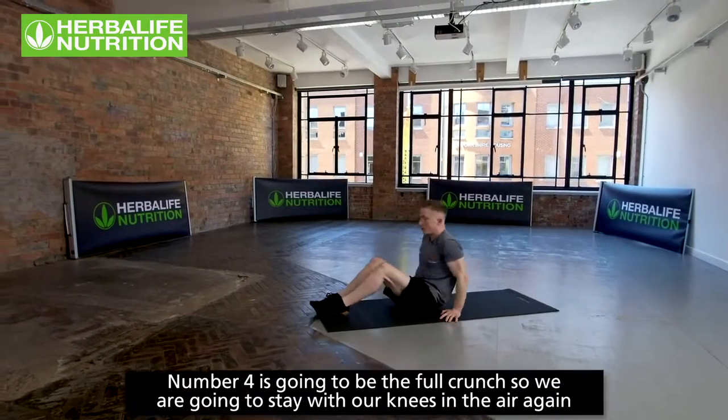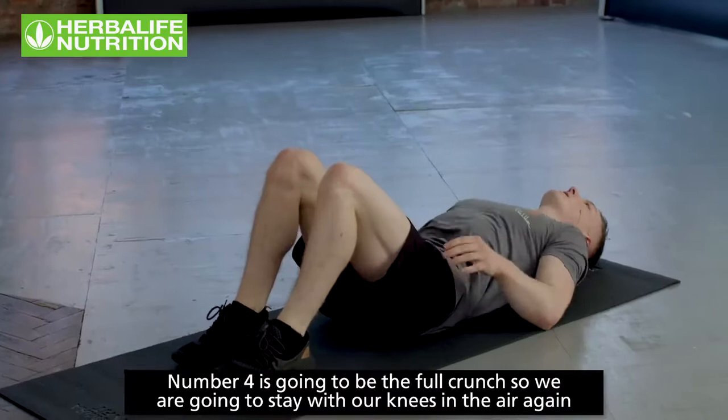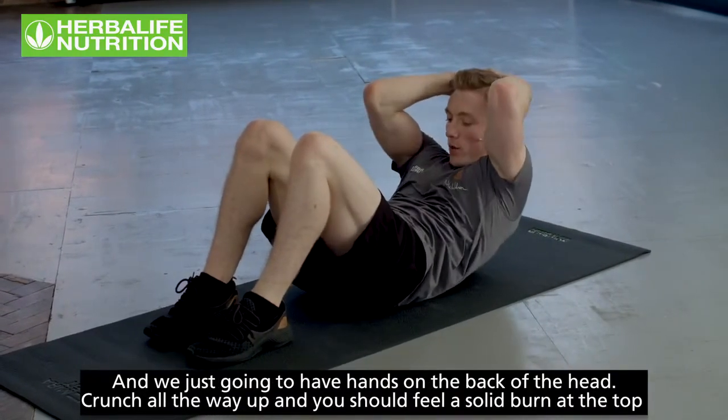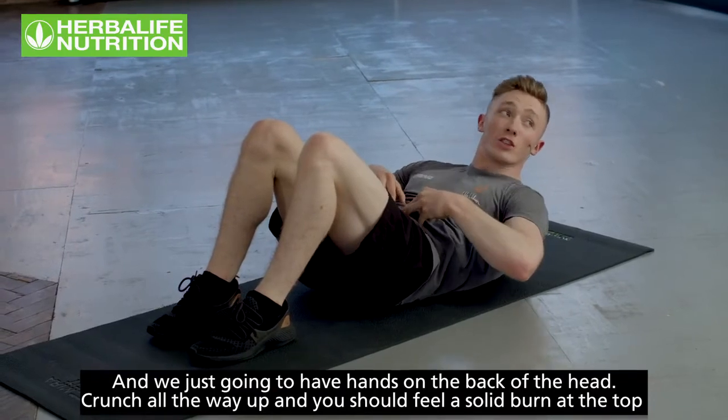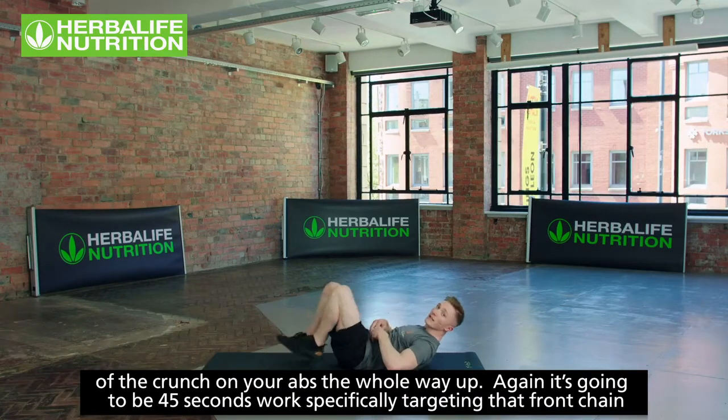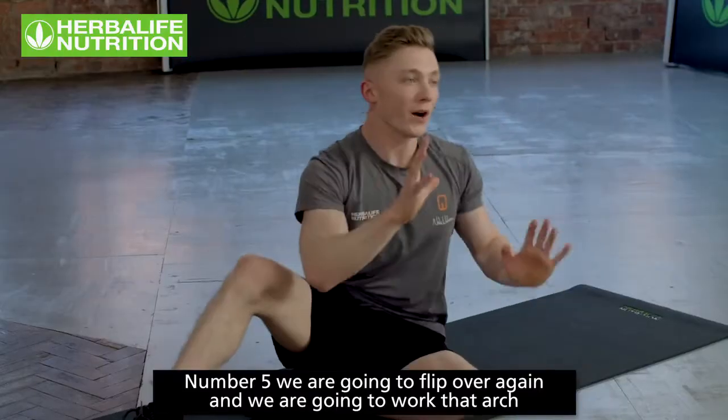Number four is the full crunch. Staying on your back with knees in the air, hands on the back of the head, and crunch all the way up. You should feel a really solid burn at the top on your abs. It's going to be 45 seconds — very challenging, specifically targeting that front chain.